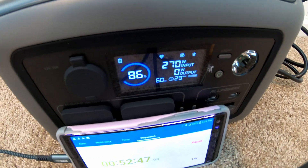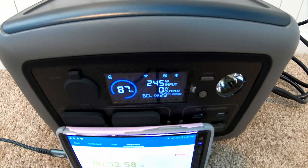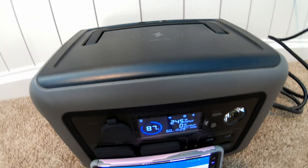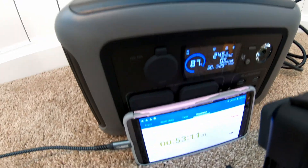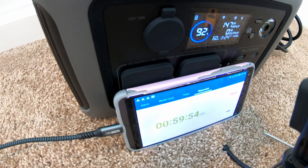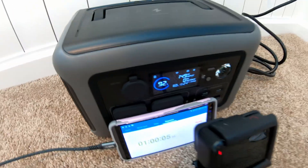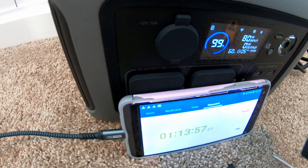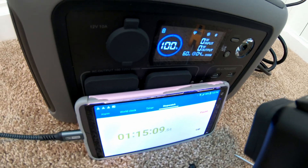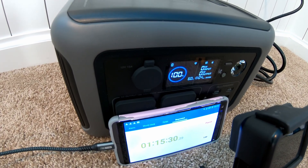At 86% and 52–53 minutes, it throttled itself — it was going full steam at 400-plus watts and now it's down to the mid 200s. The claim is that it will go 0–99% in one hour. Coming up on the hour mark, we're at 92%, so close but not quite the advertised speed. We just hit 99% at one hour and 14 minutes, and literally a minute later finished to 100%. So it did not quite meet the advertised charging speed — close, but not quite.